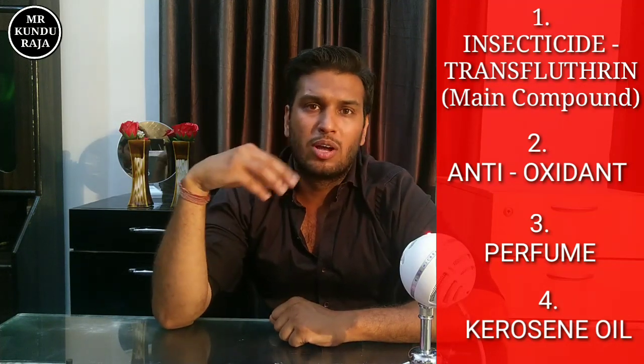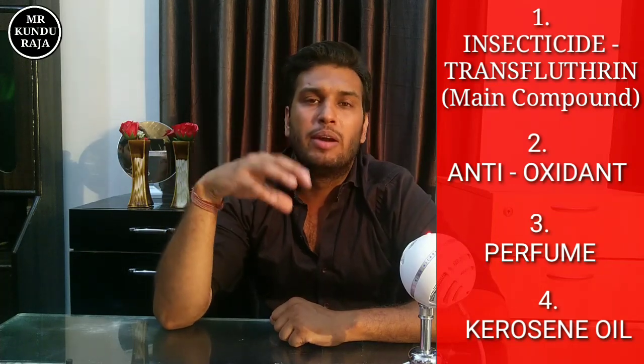So guys, if we get all 4 parts of this, the liquid is ready to be prepared. Now let's talk about how the liquid kills insects. The liquid vaporizes from the four parts and spreads across the room. When insects come into contact with it, the insecticide acts on them and they get affected slowly and eventually die. So guys, in this way, these machines do their work.